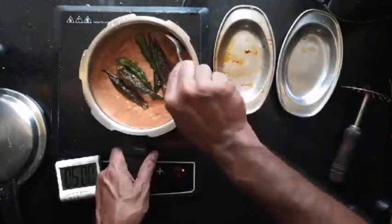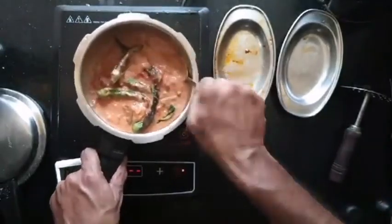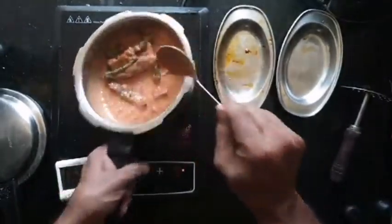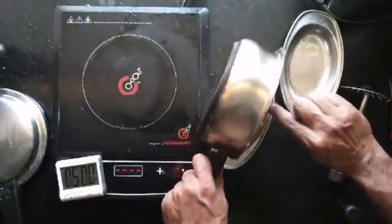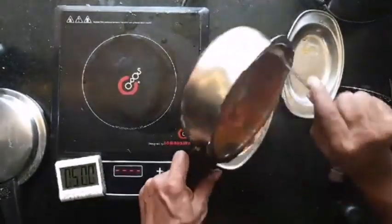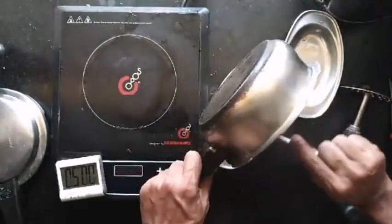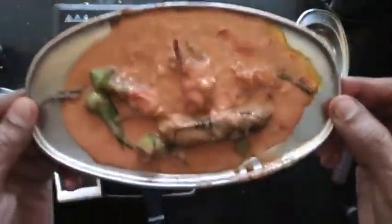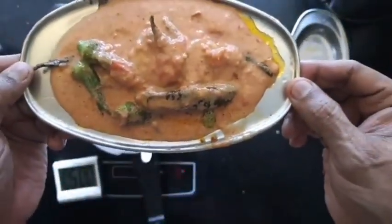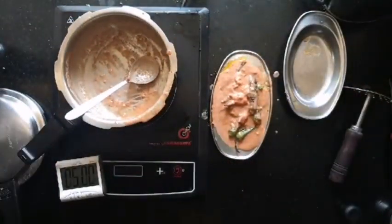Pretty simple, no? Mix it and let it sit for the flavors to seep in. That is your bindi curry — done and rested in less than 10 minutes. Do try this out and post your validations.